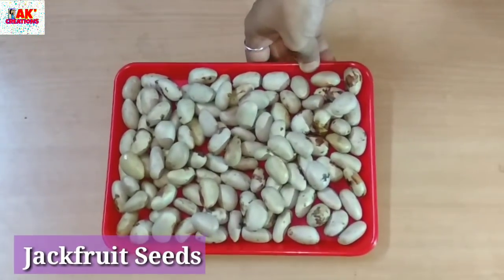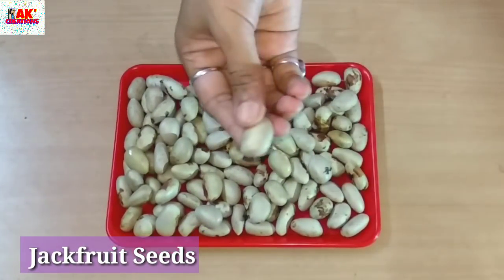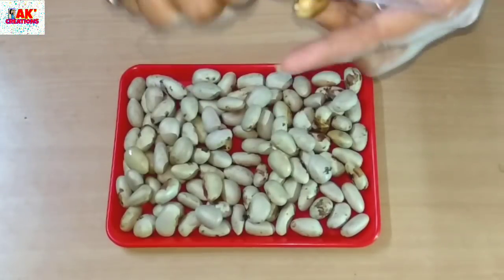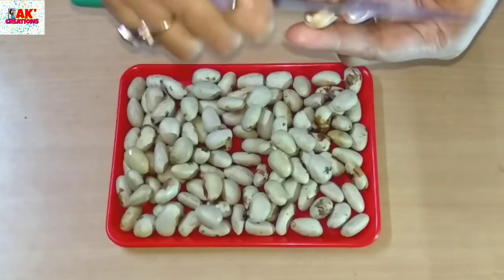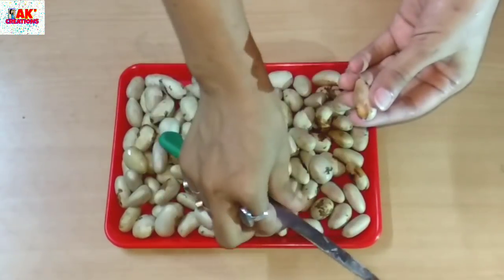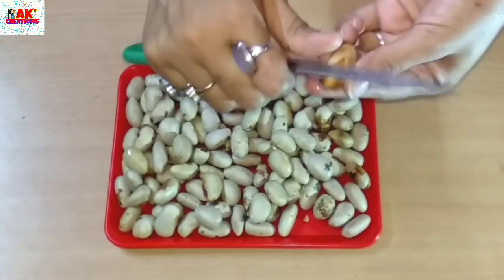Now let's start making a piece of recipes. As you can see, in the Christmas tree, I have made a piece of recipes. I will start making a piece of recipes, and make a piece of paper in this place. Make a piece of paper with a piece of paper — it is very odd.